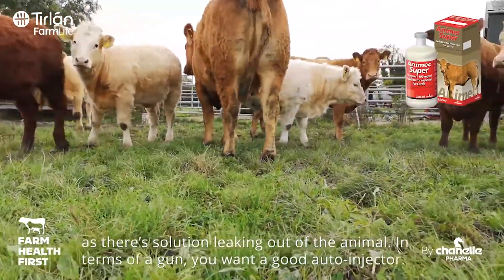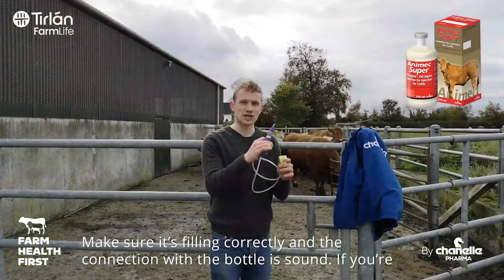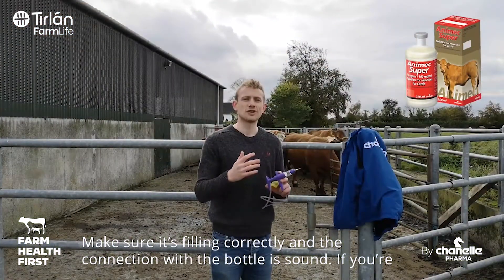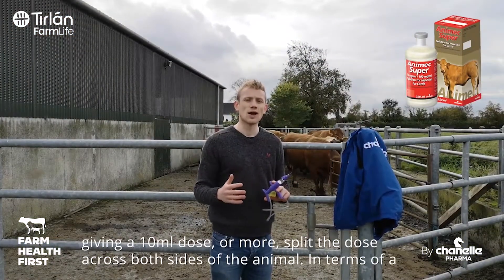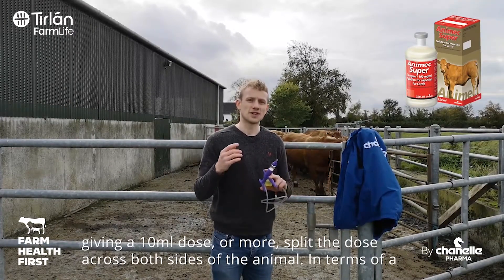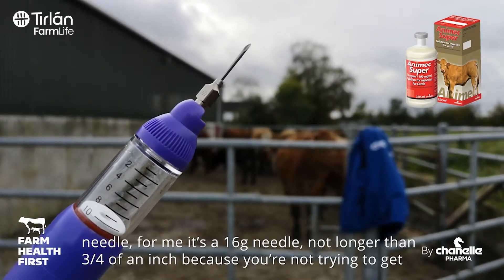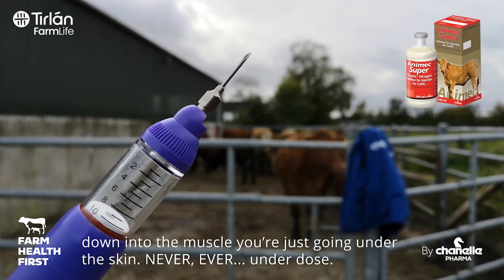In terms of a gun, you want a good automatic injector gun. Make sure it's filling correctly and make sure your connection with your bottle is good. If you're giving a 10ml dose or more, split the dose across both sides of the animal. In terms of a needle, for me it's a 16 gauge needle, not longer than three-quarters of an inch, because you're not trying to get down into the muscle — you're just going under the skin.